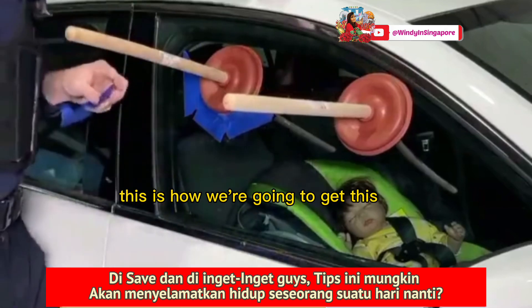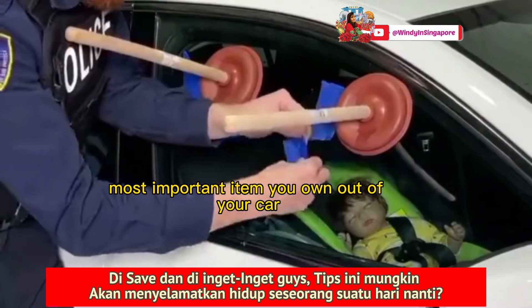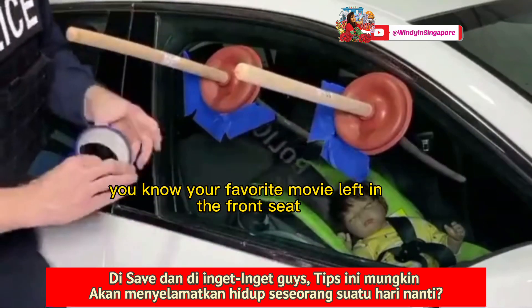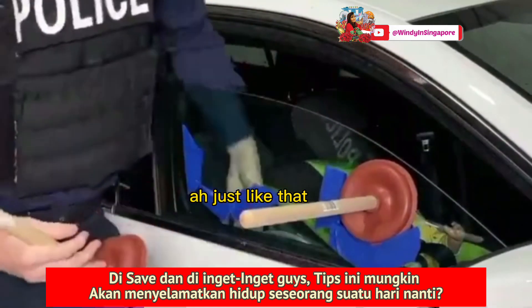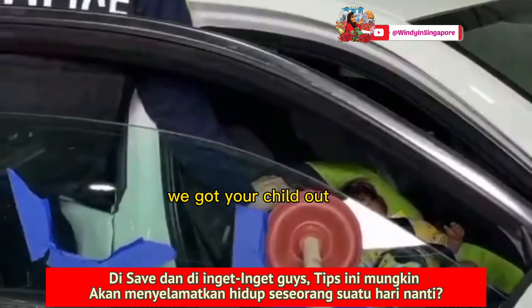Pay attention here. This is how we're going to get the most important item you own out of your car — whether it's your child's toy, your favorite movie that's in the front seat, whatever it could be. One, two, and three. Pull. Just like that — using that leverage, and we got your child out.